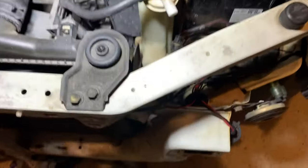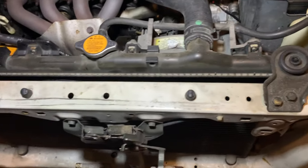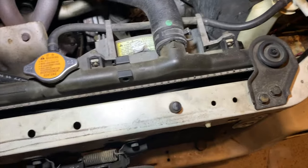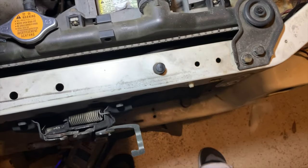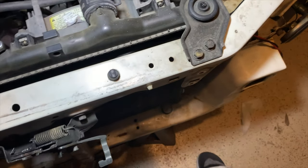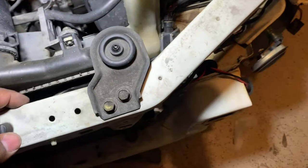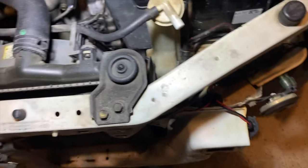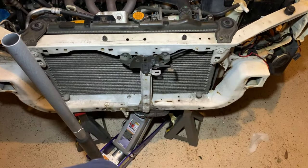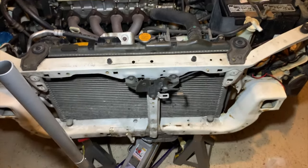So the wires are run in between here, which should not cause any problems. But if it does, I will move it elsewhere — but I think here is good. So after that, the fog lights are in their place, and now we're going to start to assemble the front end before the bumper.